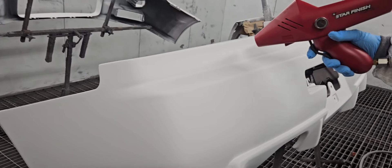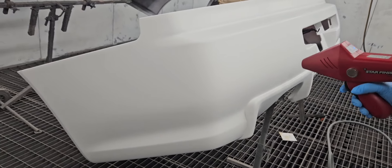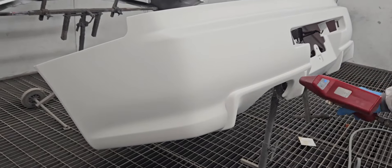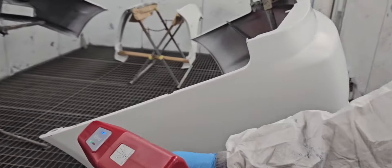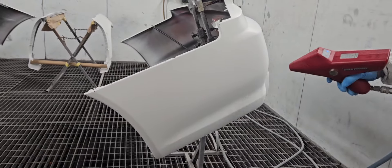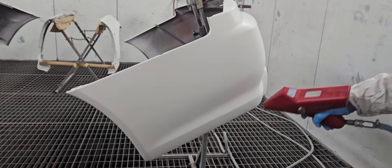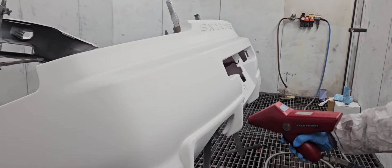Now we're doing anti-static, so when we paint we've got no dust sticking on the paint. There's the back bumper getting proper anti-static treatment. It's very good stuff, brilliant stuff, absolutely amazing.